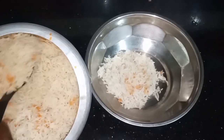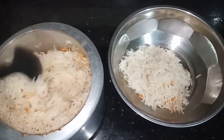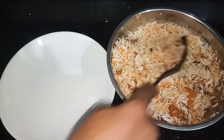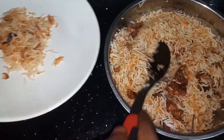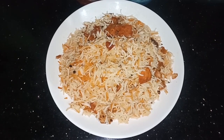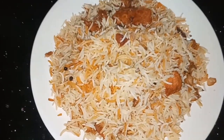We will mix it with rice. We are ready to cook in our cooker.